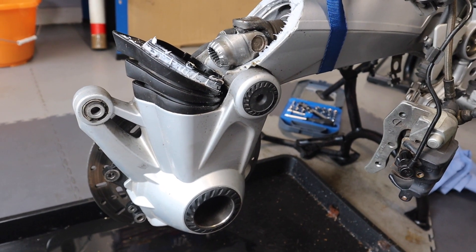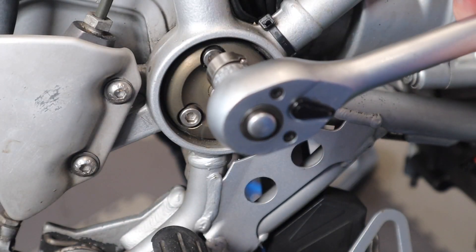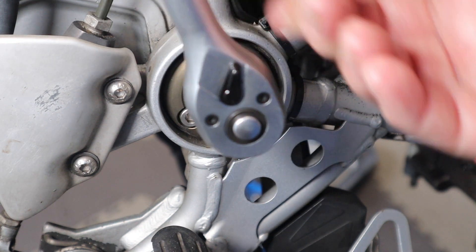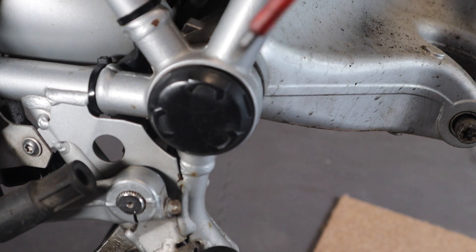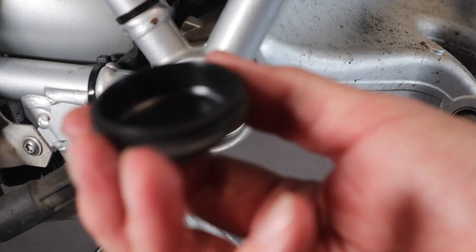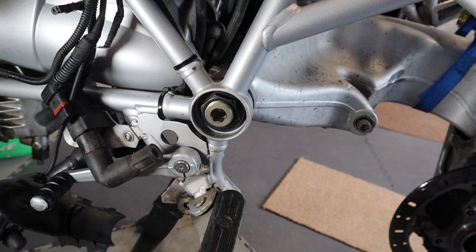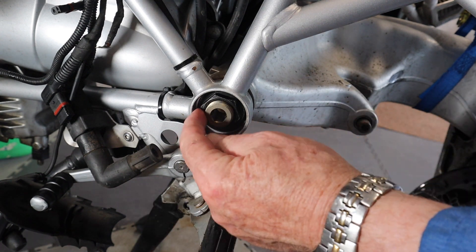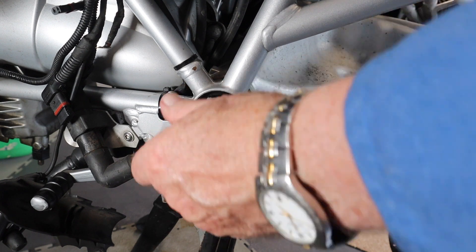There's only 180cc of oil so it's not very much. Now with all the oil drained from the final drive, we undo these four Motorworks replacement bolts. Next we have to prise off the rubber seal on this side of the swing arm. Then it takes a 30mm socket to undo that — with the locking, we've got to loosen it.